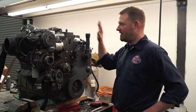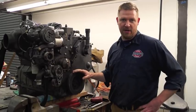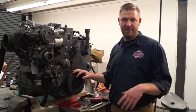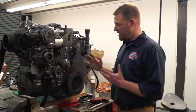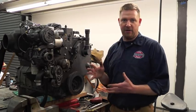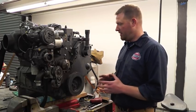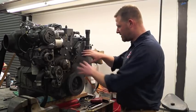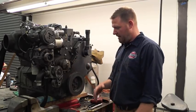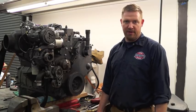Hi there, Joel from Joneses. We still have our Cummins 6BT on the bench up here and we're going to be doing some preventative maintenance. We already replaced the rear crank seal and now we are going to tackle the killer dowel pin, whatever you want to call it. You have to take off the balancer and this cover and then you'll have access to the killer dowel pin.